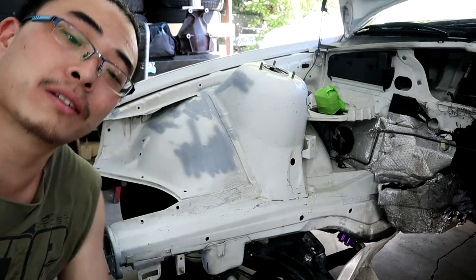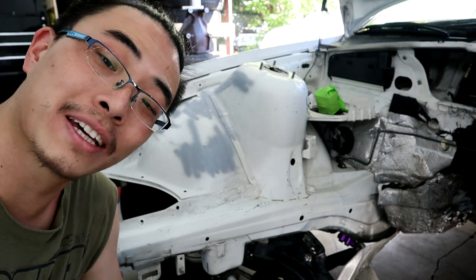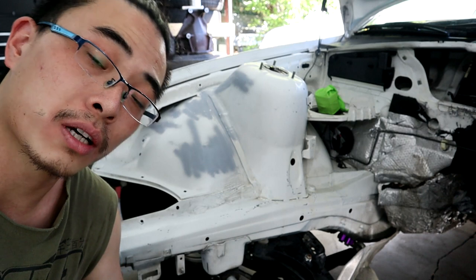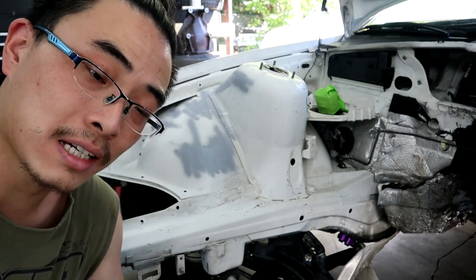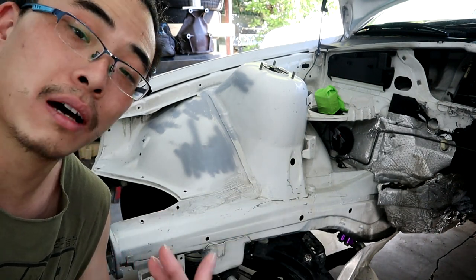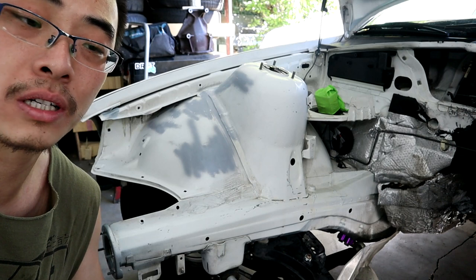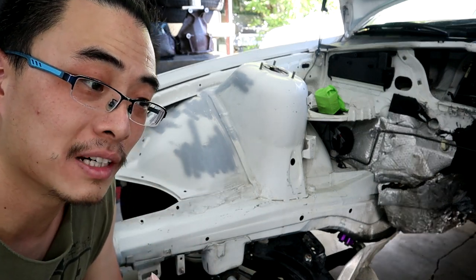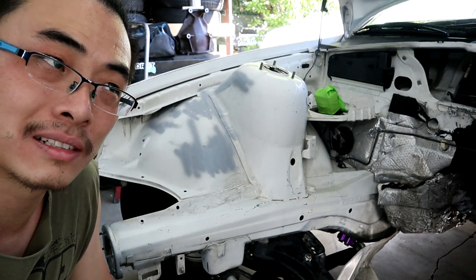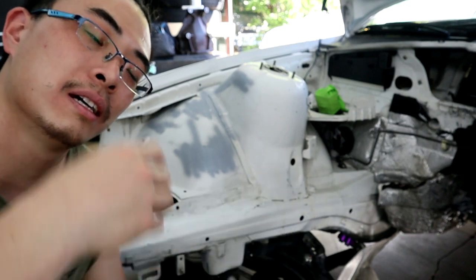Prior to filming today's episode I actually washed the engine bay again because I left the car outside for about a week. If you washed your engine bay right before you're about to mask it, get a clean microfiber towel and wipe down all of the corners. If you have access to a heat gun, use that as well — it's going to blow out the moisture in the corners so your paint will stick better.